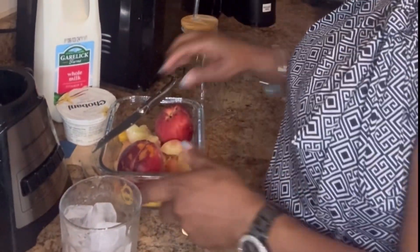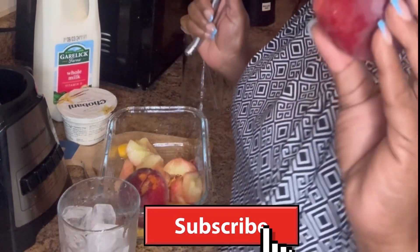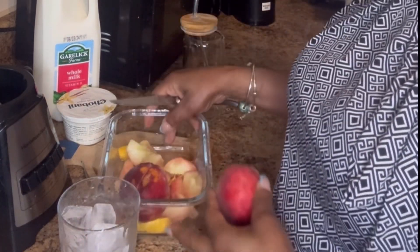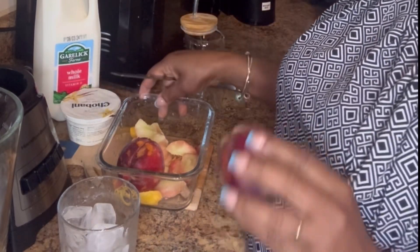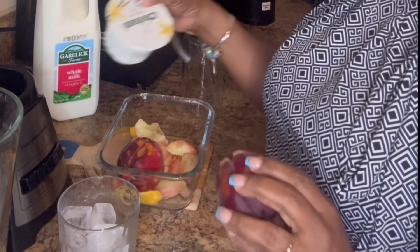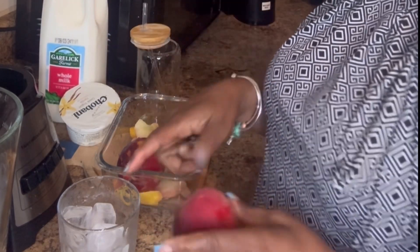So guys, I have here some peach already. These are not the frozen food — these are the real fresh peach. I've already got some cut up in here. I'm going to use a blender today. I'm only going to use peach, yogurt, milk, and some ice cubes.